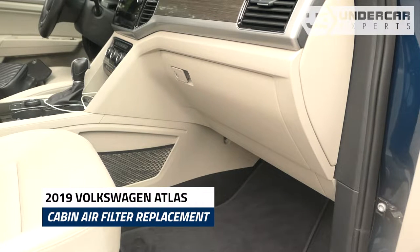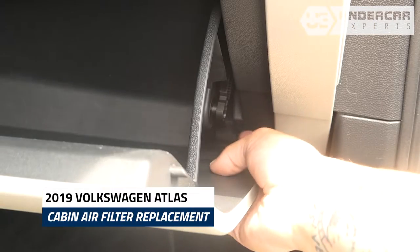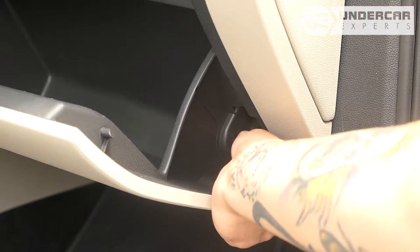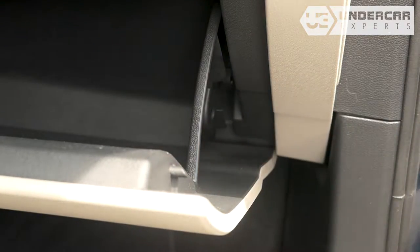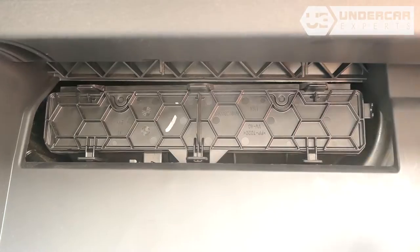The cabin filter is located behind the glove box. Open the glove box and unhook the dampener arm. Unclip both sides of the glove box to release the stops and lower the glove box.